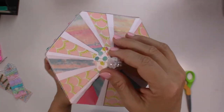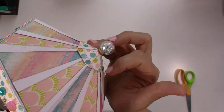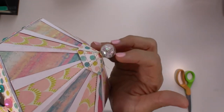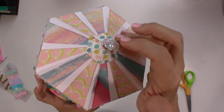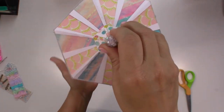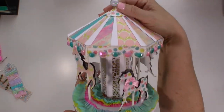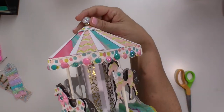I also added this little charm. I kind of had to cut a hole and shoved it down in there and glued it on, so I'm hoping it'll stay. We definitely needed something to hold it, but that seems to work out pretty well.